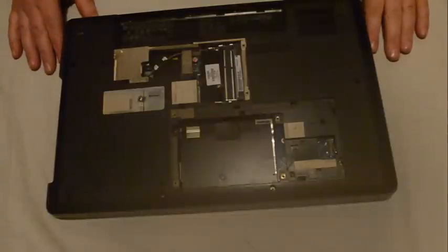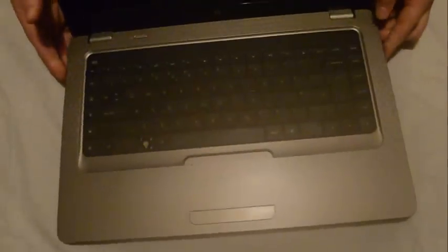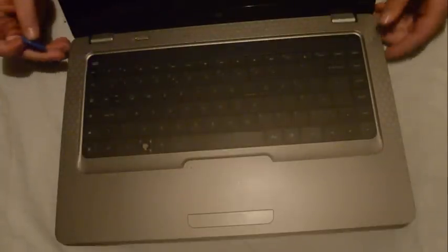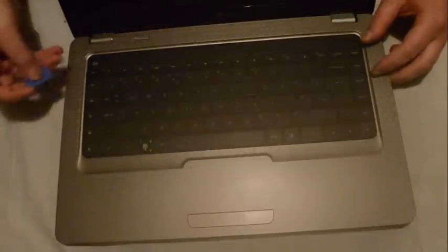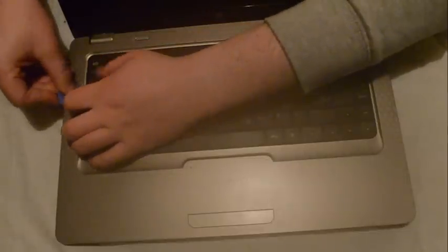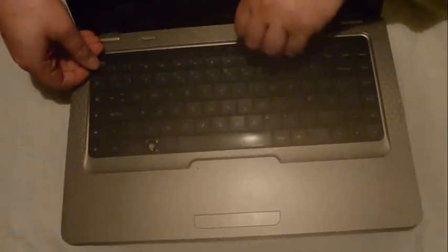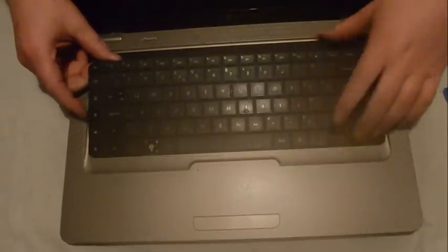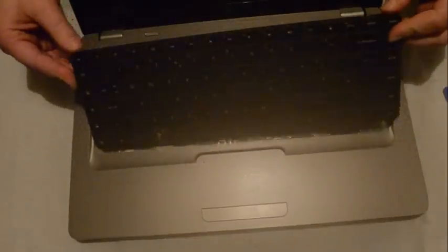Next we are going to remove the keyboard. Once all the screws are removed the keyboard should be able to be just pried up. I'll use a little guitar pick — it just works well for going under. You can remove it from the top because at the bottom the clips slide under a bit more. Once you have the top open it should just slide up, then we turn it over.